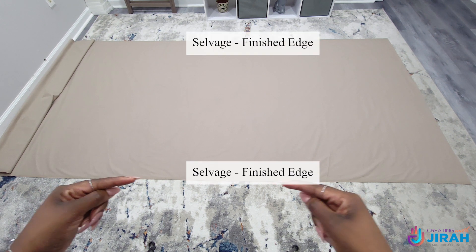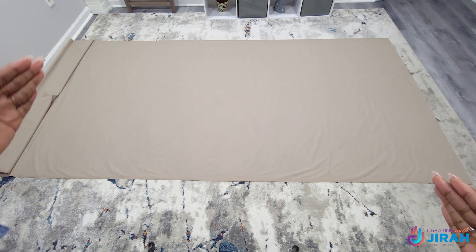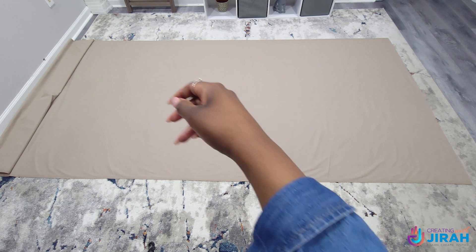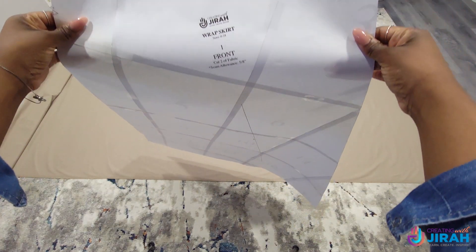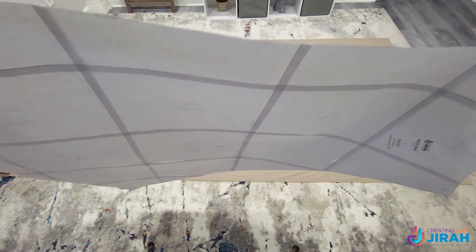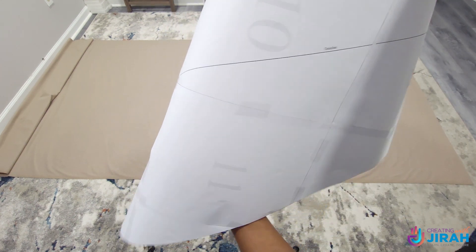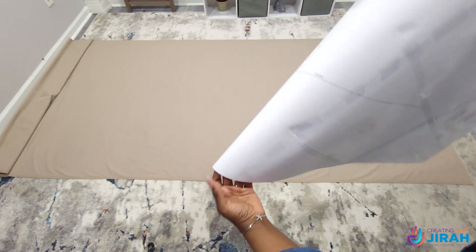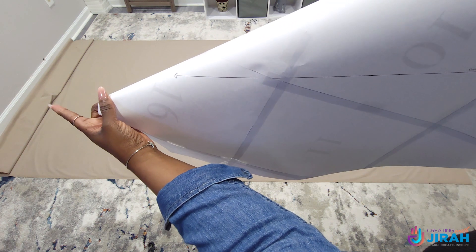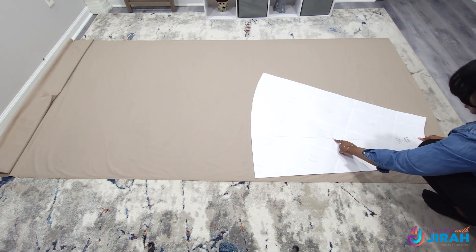Now we're going to cut out our fabric. On this side you have your selvedge and on this side is also your selvedge. This side is your cut edge and this side is your cut edge — your selvedge is your finished edge. We're going to start now with our first pattern piece, the front. You want to locate your grain line. All of your pattern pieces will have a grain line and you want to make sure the arrow is pointed in the same direction on all your pattern pieces when you lay them down.